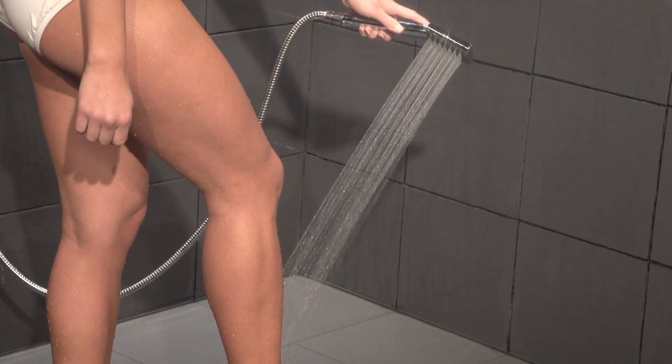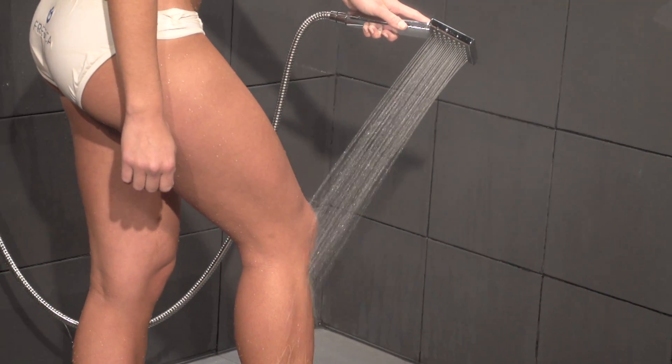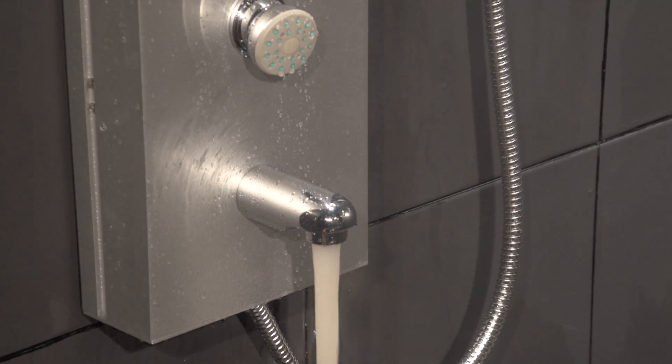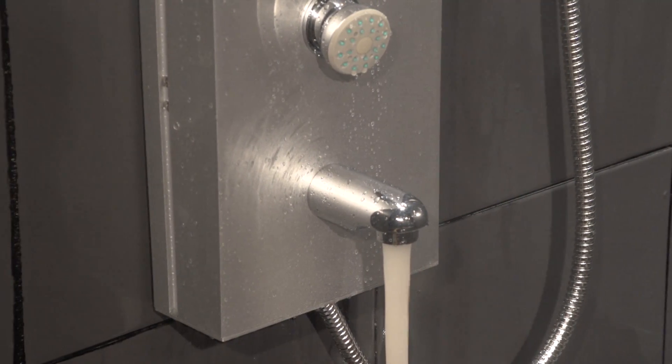Gain an all-over clean feeling with the handheld showerhead that is perfect for those hard-to-reach places. And not in the mood for a shower? The tub-filling water spout will have you soaking in no time.